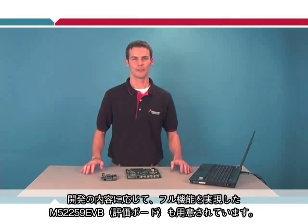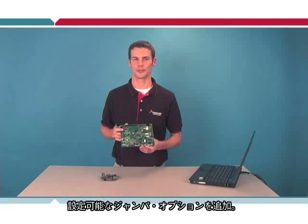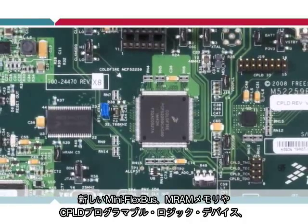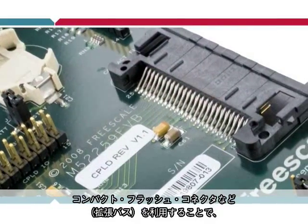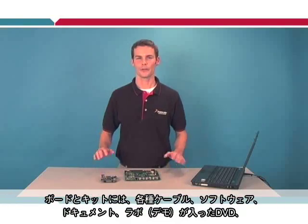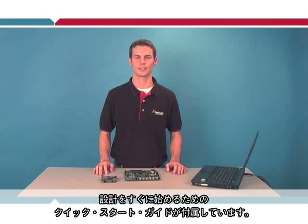For more advanced development, we have the M52259 EVB. It's a full-featured evaluation board with the same features of the demo board, but with a few extras: configurable jumper options, a larger pin expansion header, and more serial connectors. It also adds memory and expandability by taking advantage of the new MiniFlexBus expansion bus, which is connected to an MRAM memory, CPLD programmable logic device, and a compact flash connector. Both board kits come with all the cables you need, and a DVD that contains the software, documents, labs, and a quick start guide to help get you started on your design process quickly.